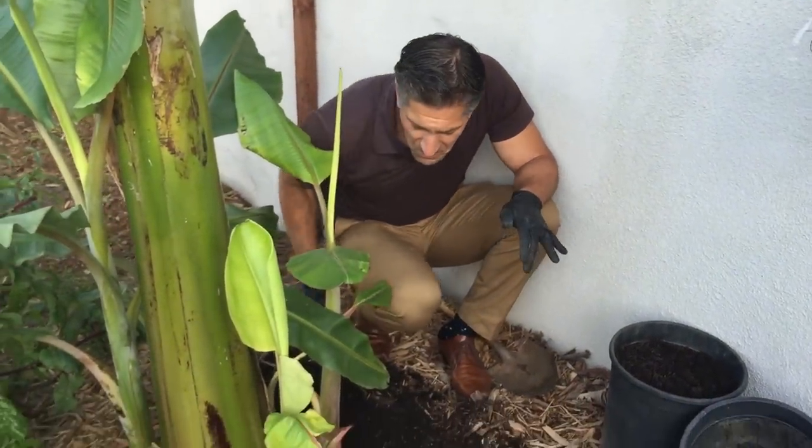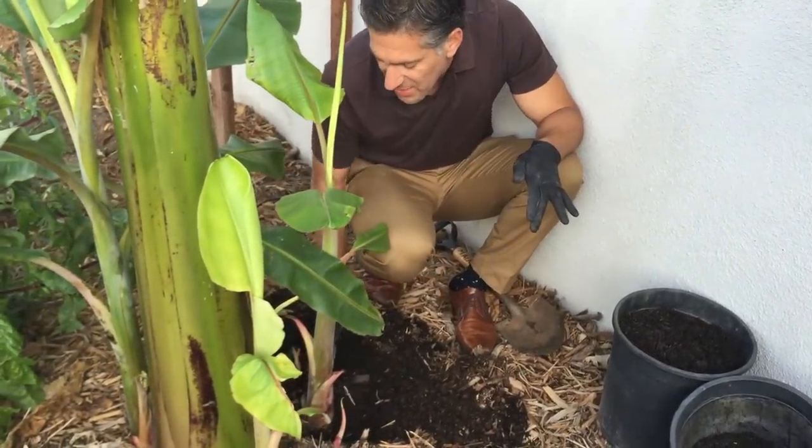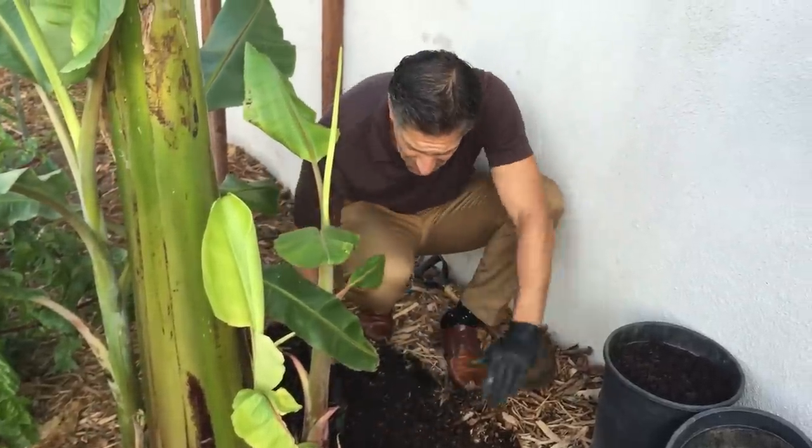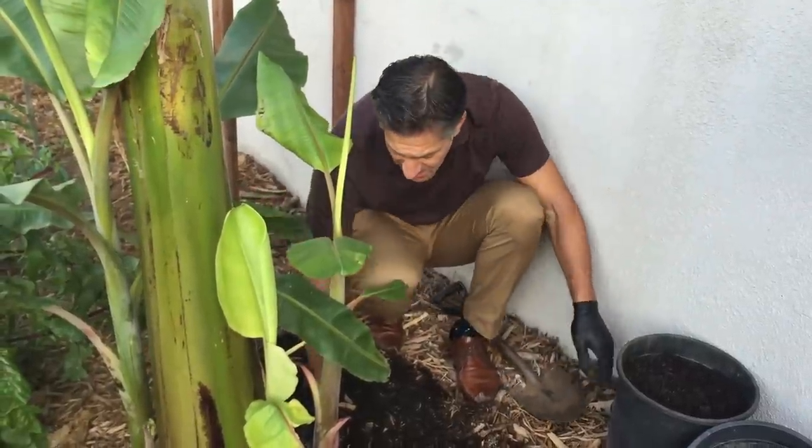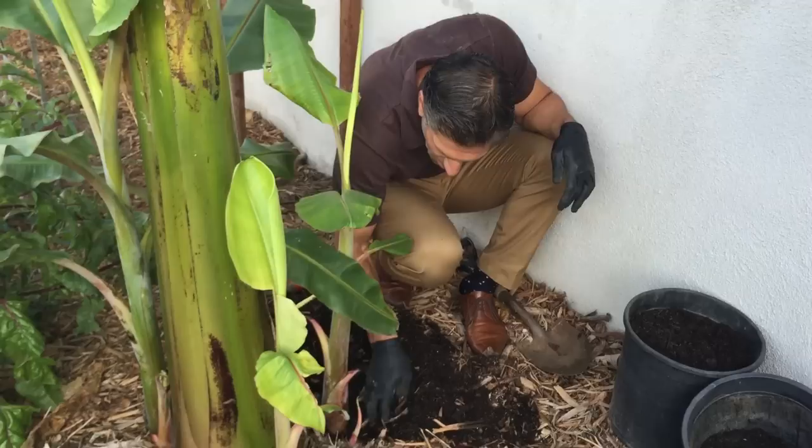Once we actually do this, within the next week after I water it, over the next few days I'm going to actually fertilize it with one more round. It's a good idea every 30 days to actually be fertilizing. So now I've removed the wood chips.